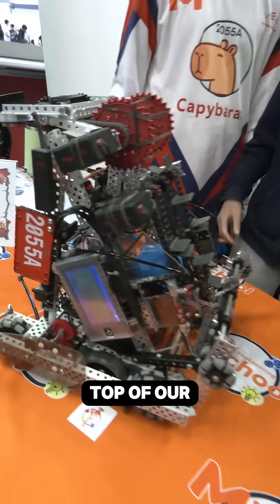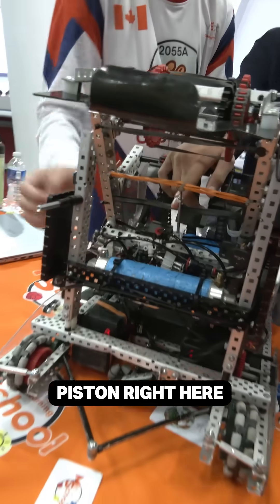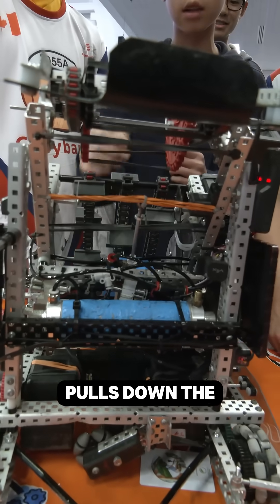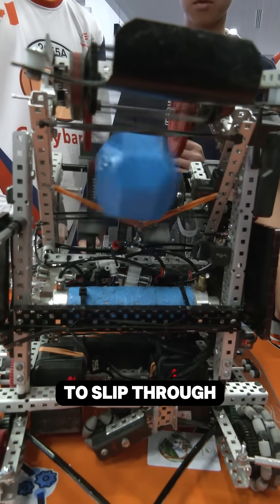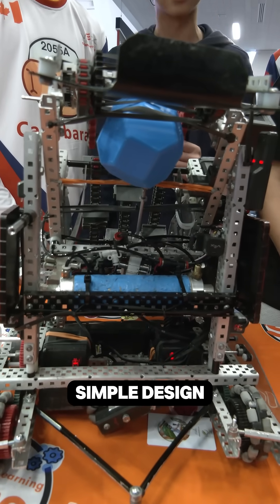Near the top of our intake we have this piston right here. What it does is pull down the rubber band, allowing the ball to slip through onto the middle goal. It's a very simple design.